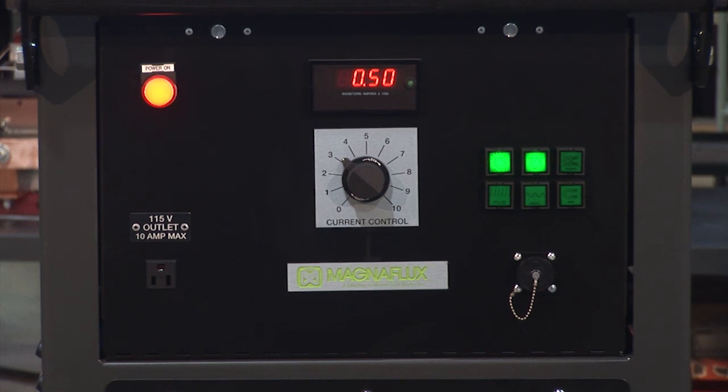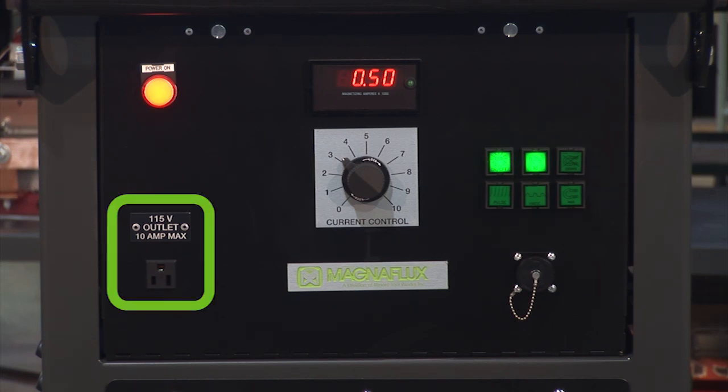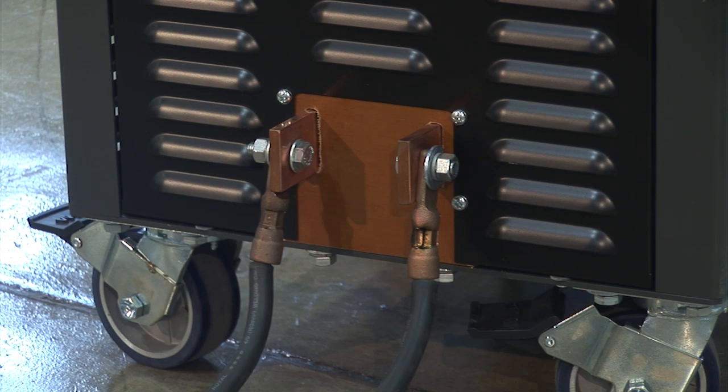The front panel of the mobile power pack has convenient controls including an amperage display, push buttons, a 115-volt convenience outlet, a current output adjustment knob, a remote control receptacle, and copper bus bar outputs.